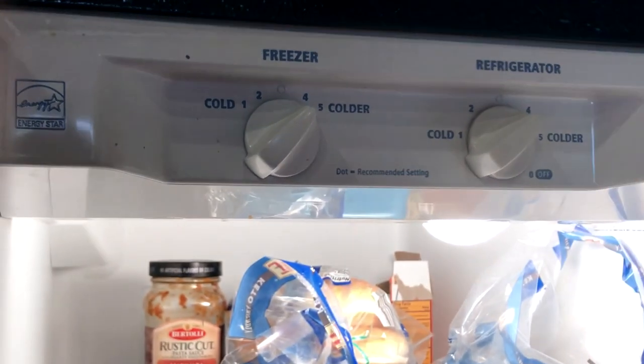Today we're replacing a thermostat on a refrigerator. The compressor just doesn't turn on, and you can tell because everything gets warm. If you strike the area that has the thermostat, you'll see that the compressor kicks on.